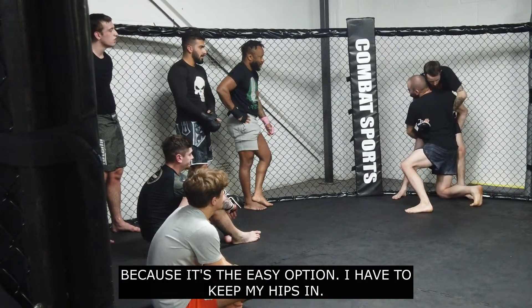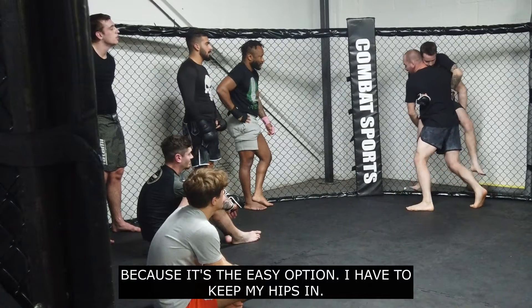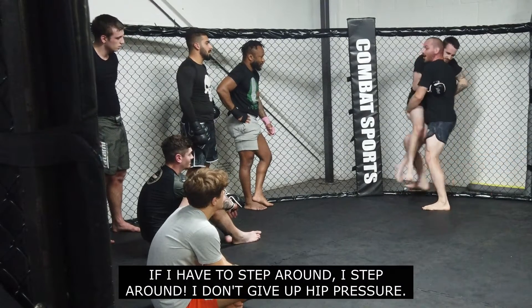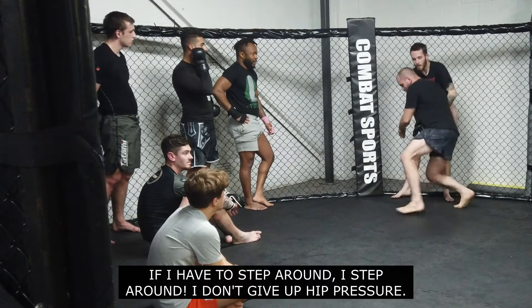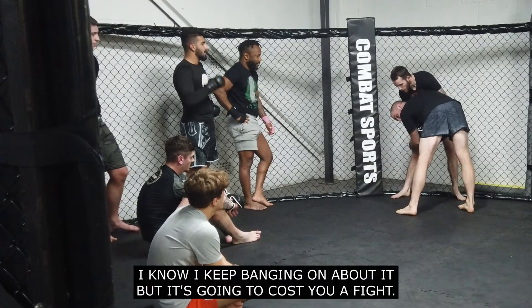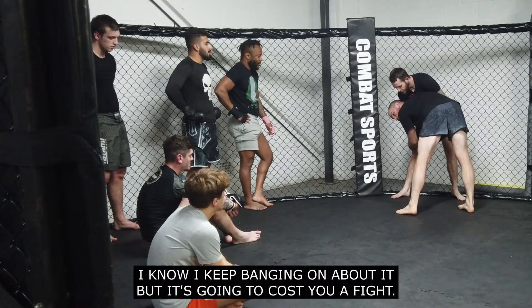Because it's an easy option. I have to keep my hips in. If I have to step around, I'll step around. I don't give up hip pressure. You can't afford to do this. I know I keep hanging on about it, but it's going to cost you a fight.